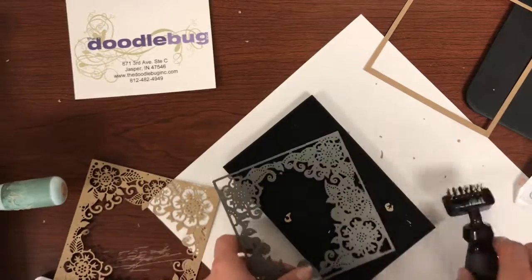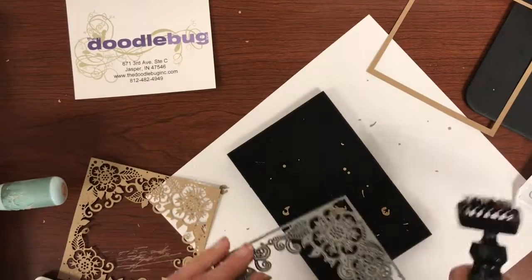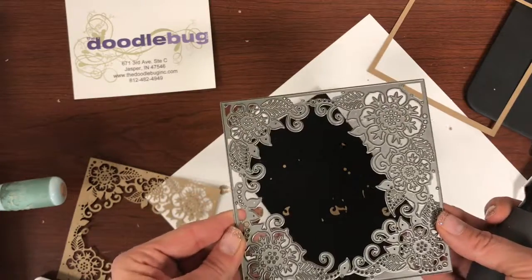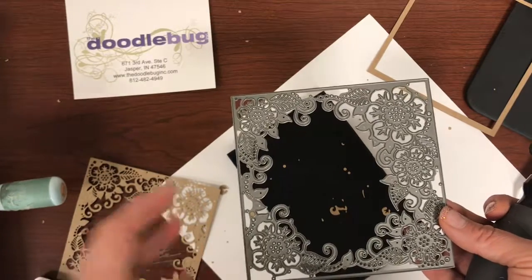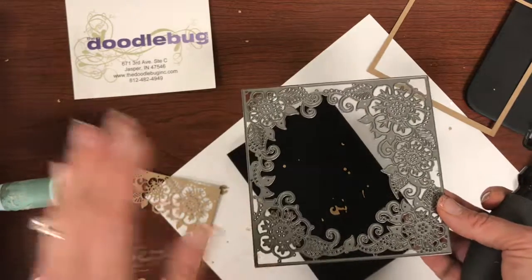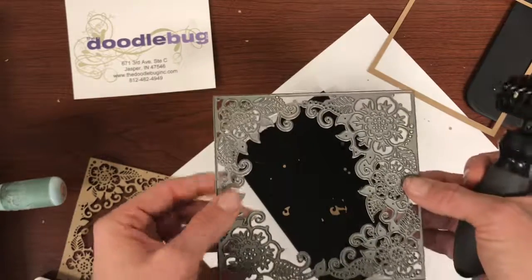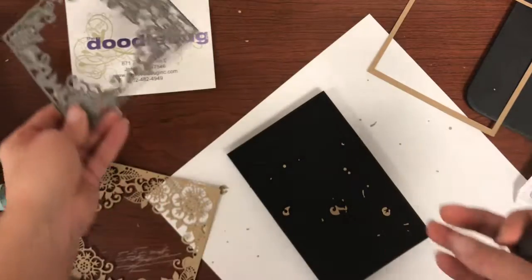I've still got a few stuck in here so I can still go back over it. Got those out as well — so now my die is nice and clean and I can use it again. If you've got little bits and pieces stuck in there and you run it through again, it's not going to cut nice and clean because it can't push all the way through with another piece of paper already in there. So now I'm ready to cut another one if I want to.